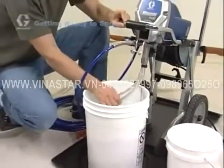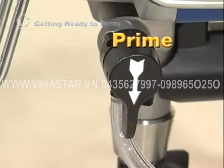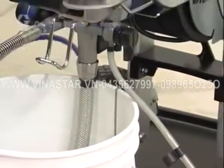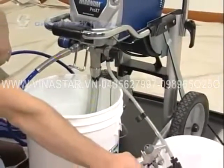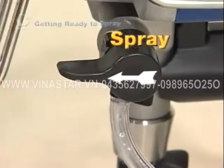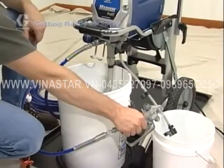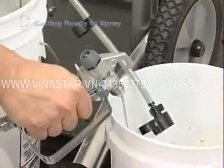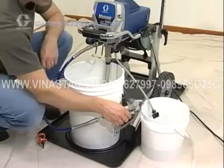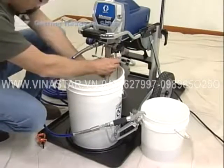Submerge the suction tube into the paint pail with the prime tube still in the waste pail. The prime spray valve should still be in the prime position. Turn the power switch on — the sprayer's motor should begin to run. When paint comes out of the prime tube, release the trigger safety on the gun and squeeze the trigger into the waste pail. Keep the trigger squeezed while turning the prime spray valve horizontal to the spray position. Continue triggering the gun into the waste pail until you see paint coming out of the gun. Then release the trigger and turn the gun safety on. The sprayer, hose, and gun are now loaded with paint. Clip the prime tube back onto the suction tube so both tubes are in the paint pail, and turn the pressure control clockwise to increase spraying pressure to high spray.